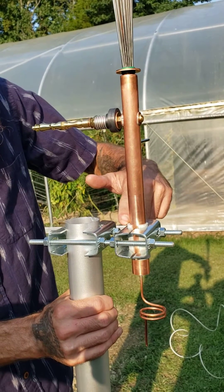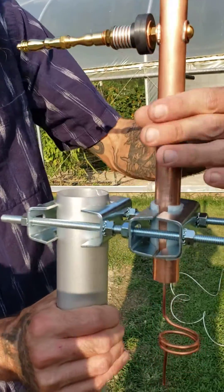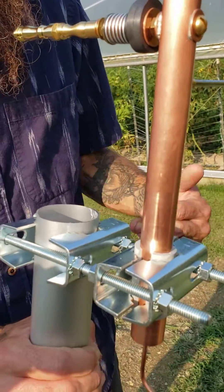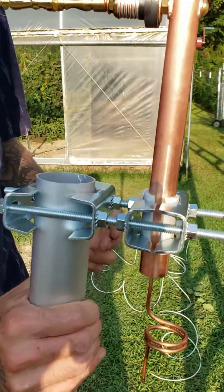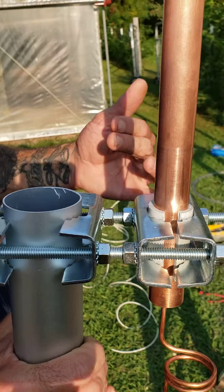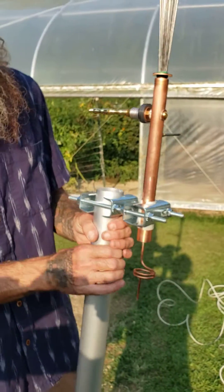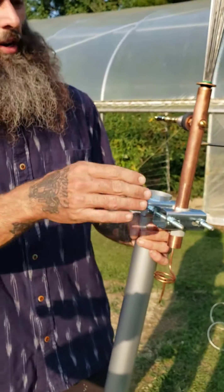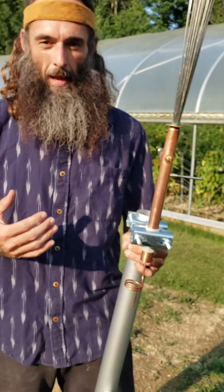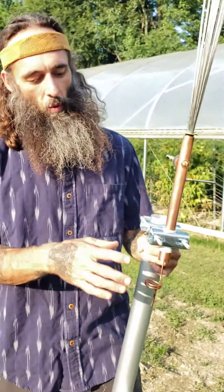I like to use gray PVC — three-quarter inch pipe for the CW-1. For the half-inch pipe of the CW-2, you would use half-inch gray PVC. We use the gray because it doesn't photo-degrade like white PVC does. Basically, any point where your system may contact metal or wood — because wood is conductive when it's wet — you want to insulate.